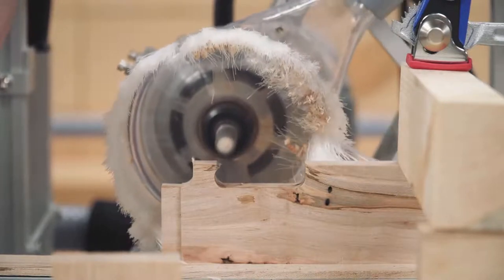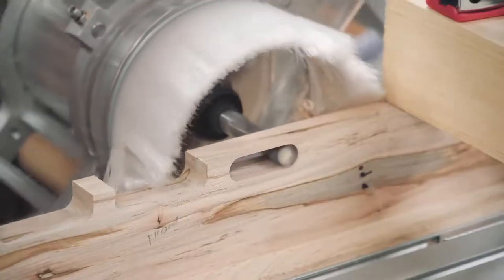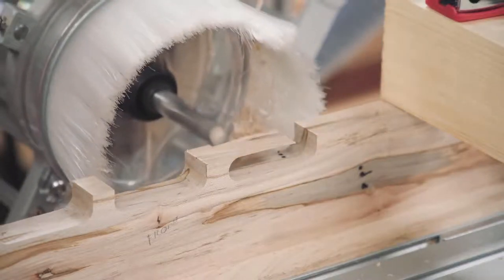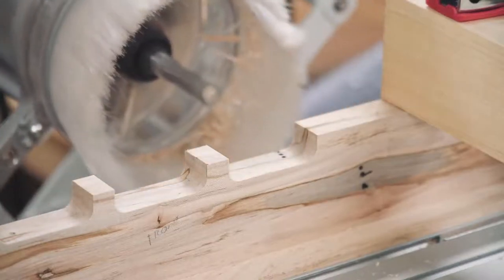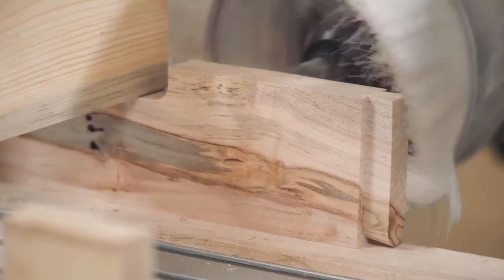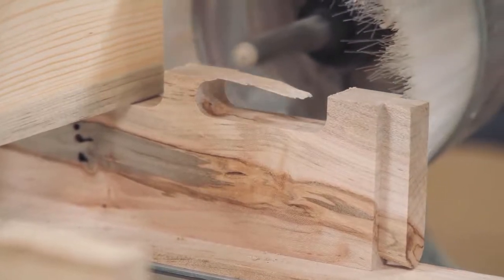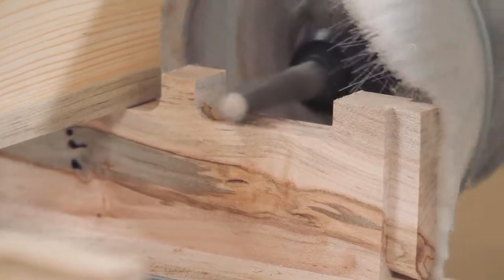Then it's just a matter of repositioning the material and repeating the cut. For consistency and to cancel out any error in lining up the bit with my pencil lines, I made sure to cut one rail from left to right and the other from right to left. This means the cuts are made from the same side of the bench, increasing the precision of slat alignment.